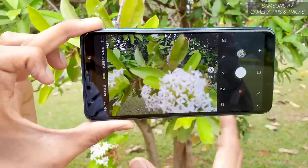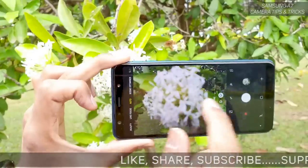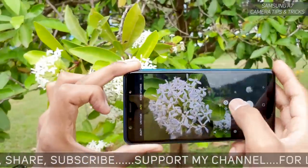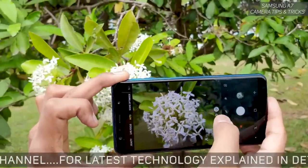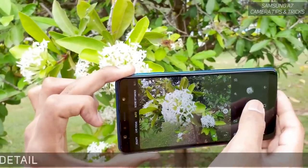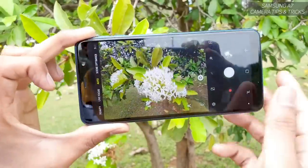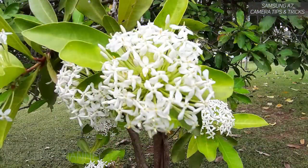Always use the Scene Optimizer when capturing flowers or colorful images. Also notice: with the normal angle I can only capture one flower, but switching to the ultra-wide angle captures so much more in just one image. That's the power of the ultra-wide in pretty much any situation.